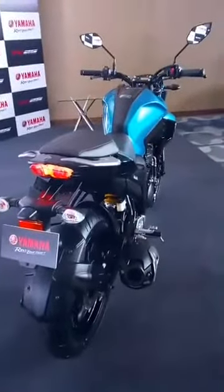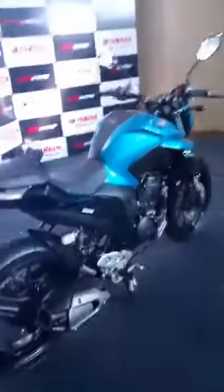Pawan Kumar has also asked if the bike is fuel injected or carbureted — this bike has a fuel injected motor, so it is not the carbureted version.